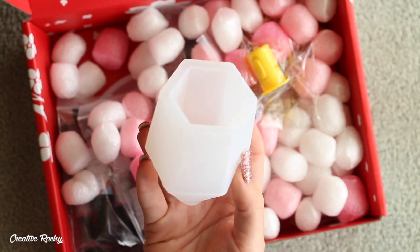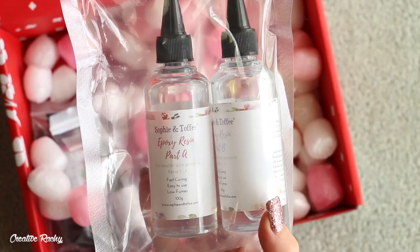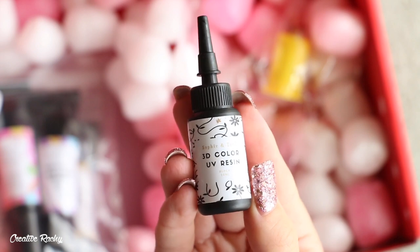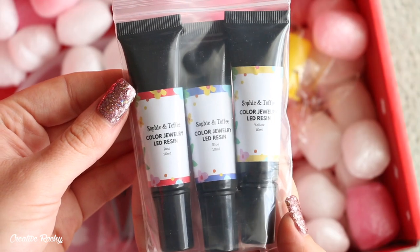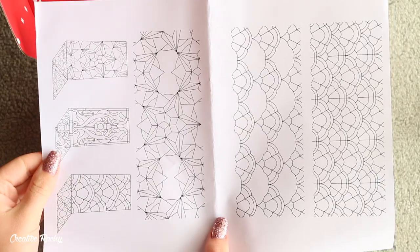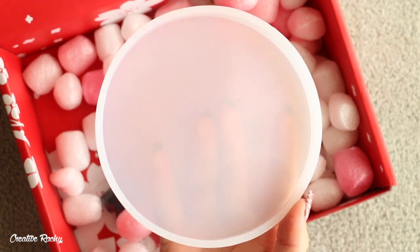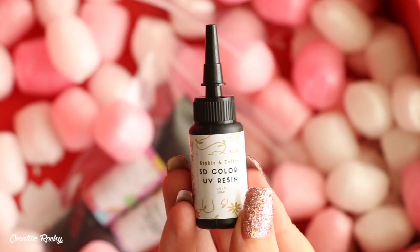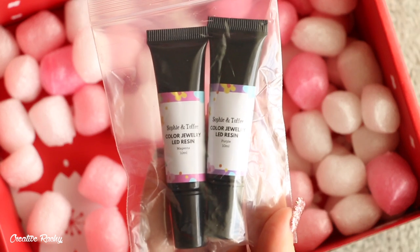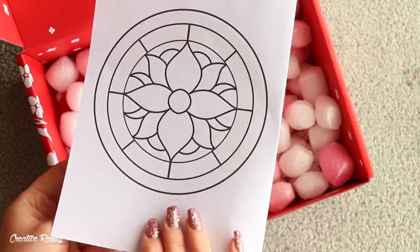In the April Elves box we received a lampshade silicone mold, two-part epoxy resin, black 3D UV resin, colored resin in the three primary colors, an LED light, stained glass designs, and then the premium add-ons were a round silicone mold, gold 3D UV resin, colored UV resin in purple and magenta, gold metal chain, and some larger stained glass artwork designs.